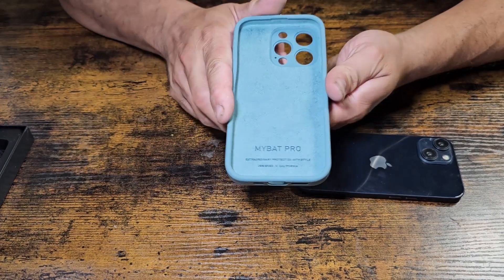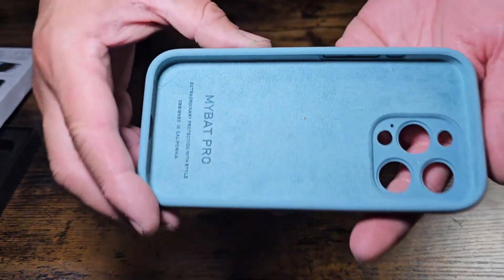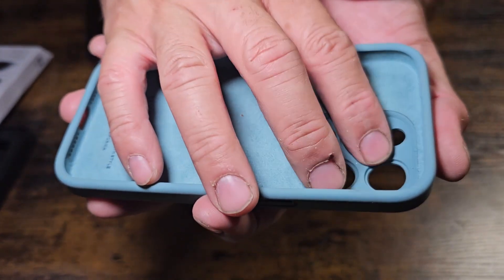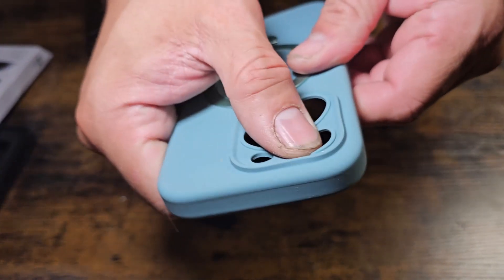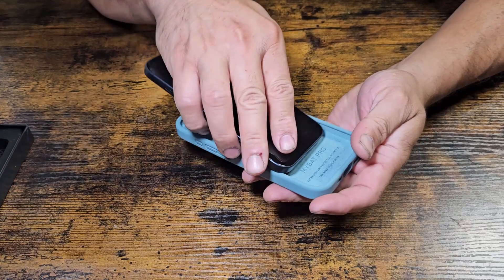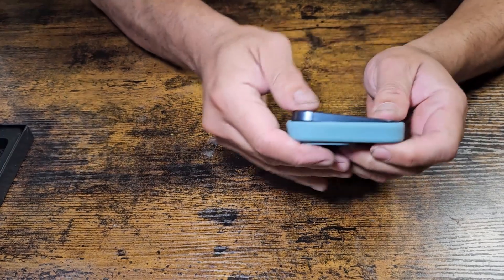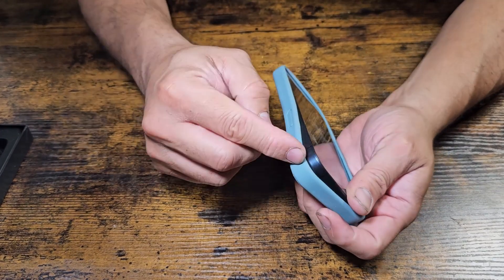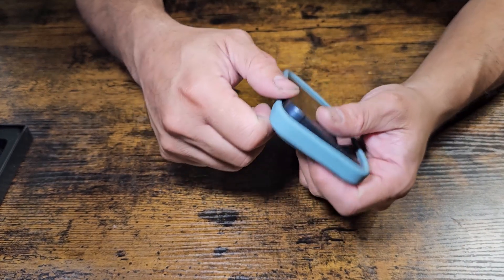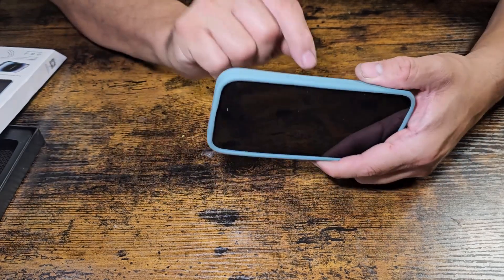On the inside it has a velvet-like lining. The case itself is flexible, so your camera won't get damaged. All you have to do is slip it in — it goes all around. It has a silicone seal, so when you hit the ground it's not going to shatter. I like all the features — very simple, and I like the kickstand.